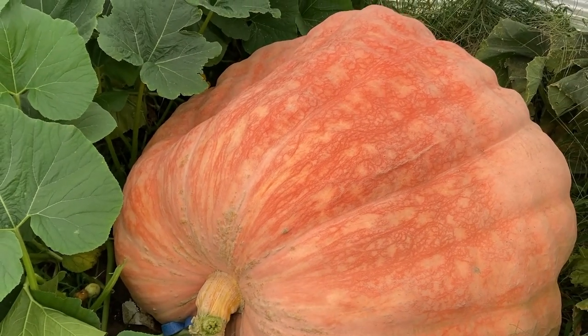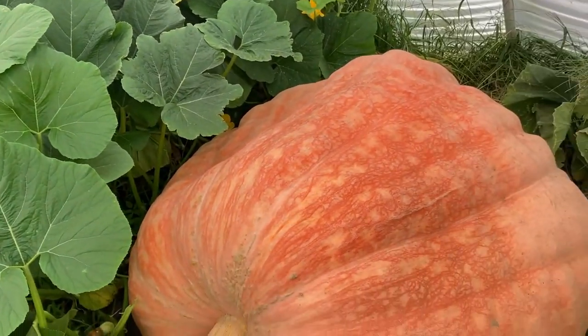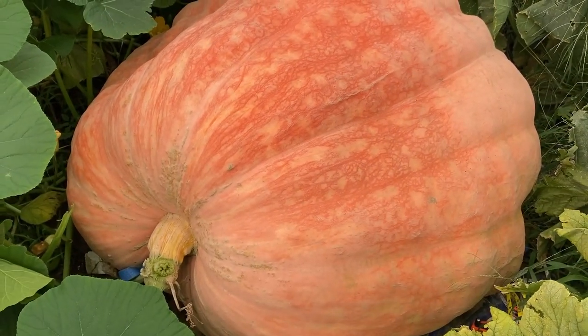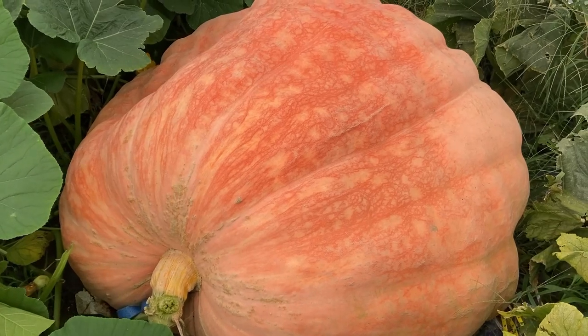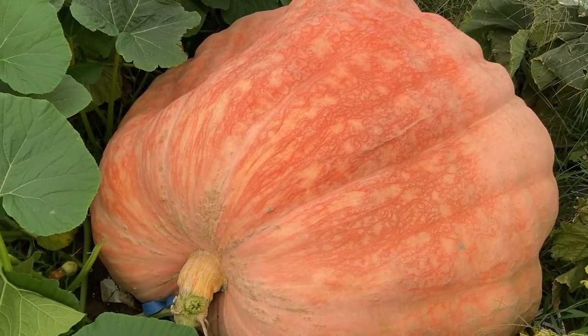So there it is — there's your update. I've been seeing a bunch of big pumpkins go down and a bunch of big pumpkins growing. Hopefully everybody keeps theirs going until the end of the season. Good luck everybody — can't wait to see some people at some weigh-offs. Good luck, guys.